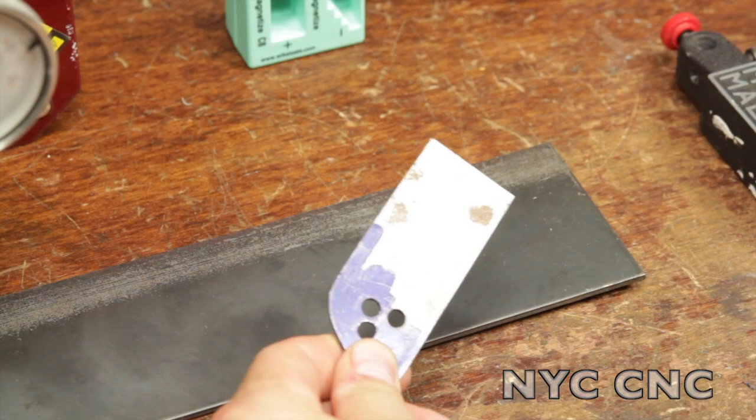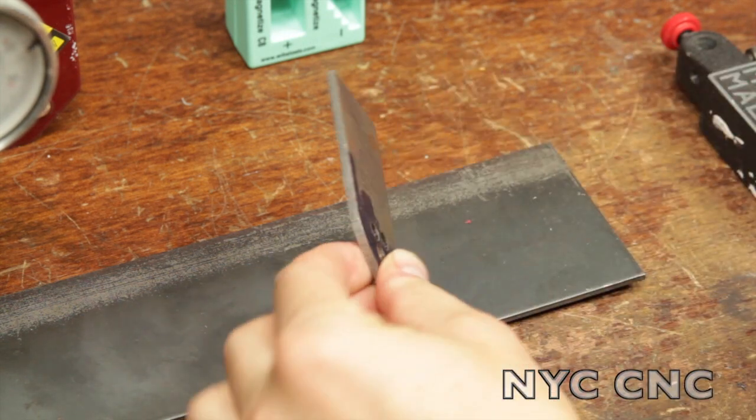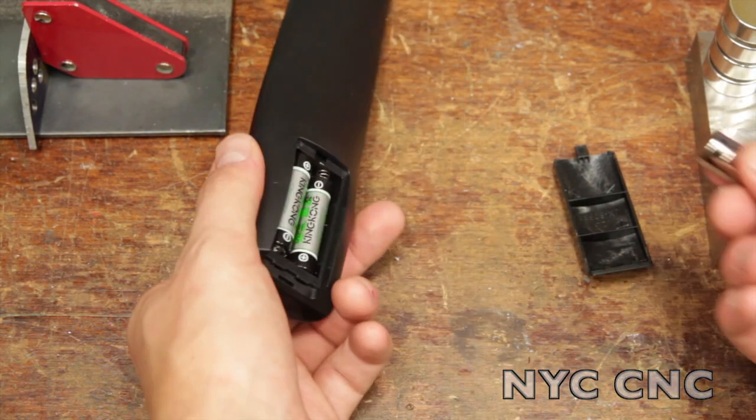Need to hold something at a 90 degree angle? Use one of these welding magnets. Having a hard time removing a battery? Use a magnet.